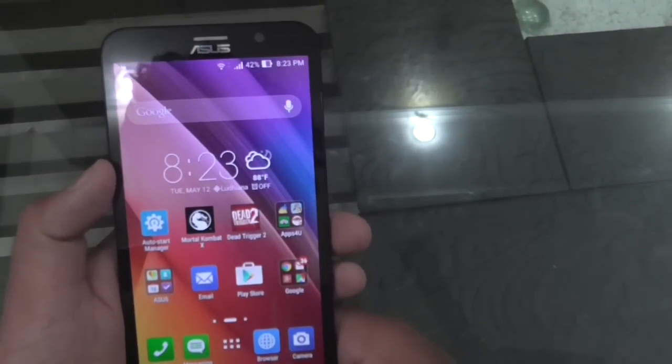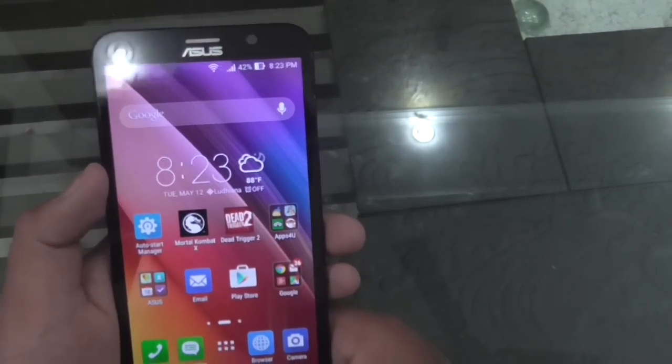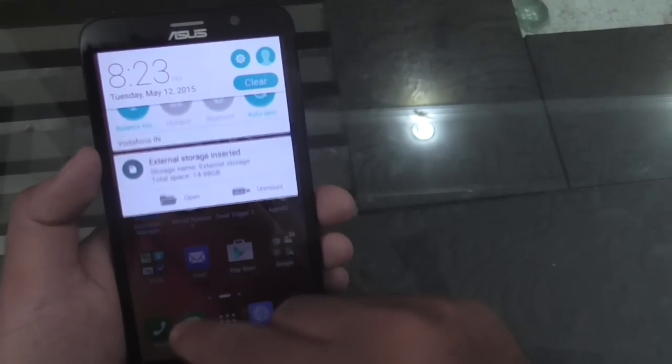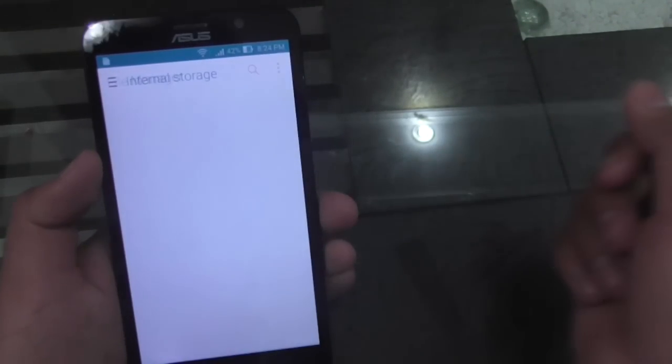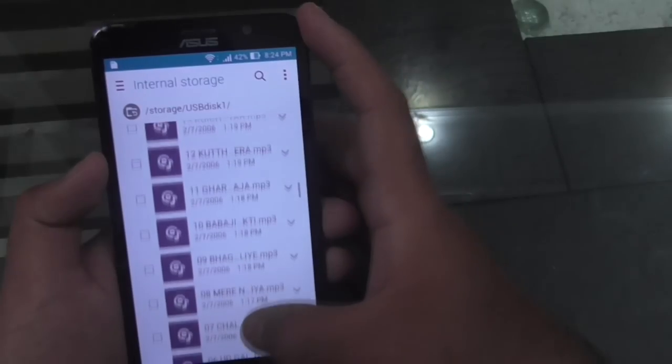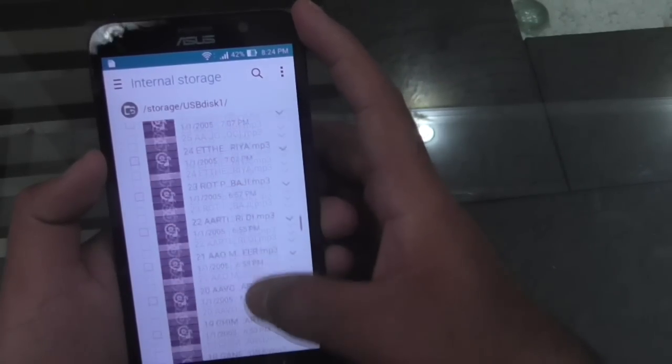So guys, I have inserted the OTG — as you can see, it has detected it. Let me open it. You can see I can easily access the files on this pen drive.